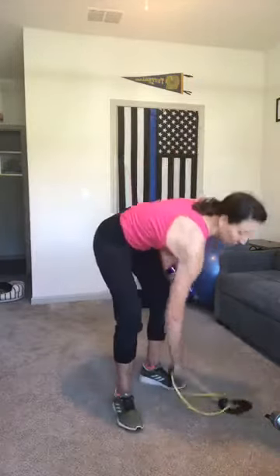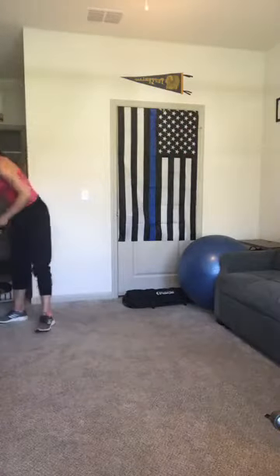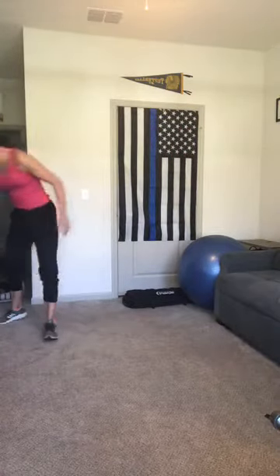Nice job. Release it, shake it out. Let's do a quick stretch for the arms. So you want to take your arms in front, thumbs up, palms facing one another, and open the arms wide, and then come back in. Roll it out.